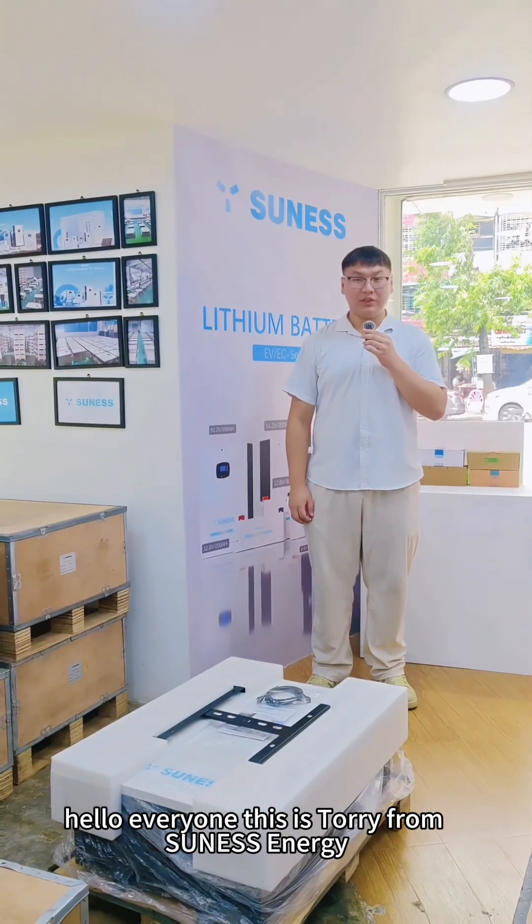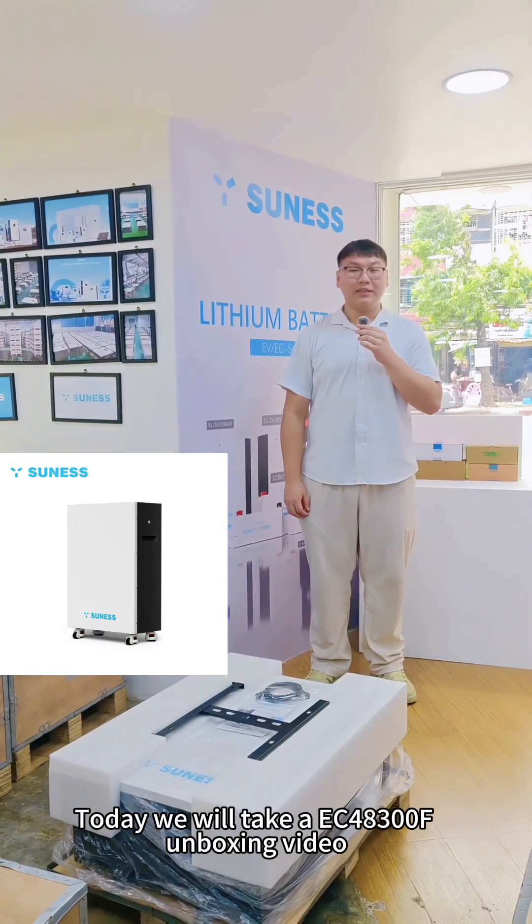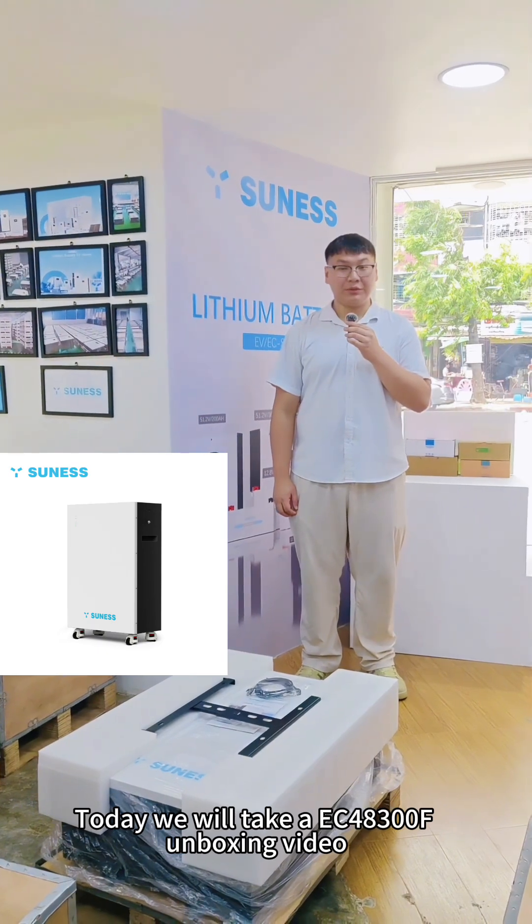Hello everyone, this is Tori from Science Energy. Today we will take a look at an EC48300 unboxing video.